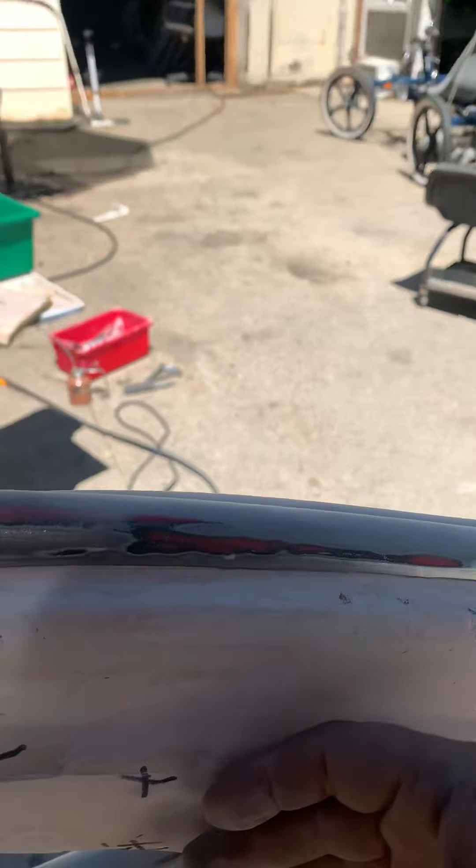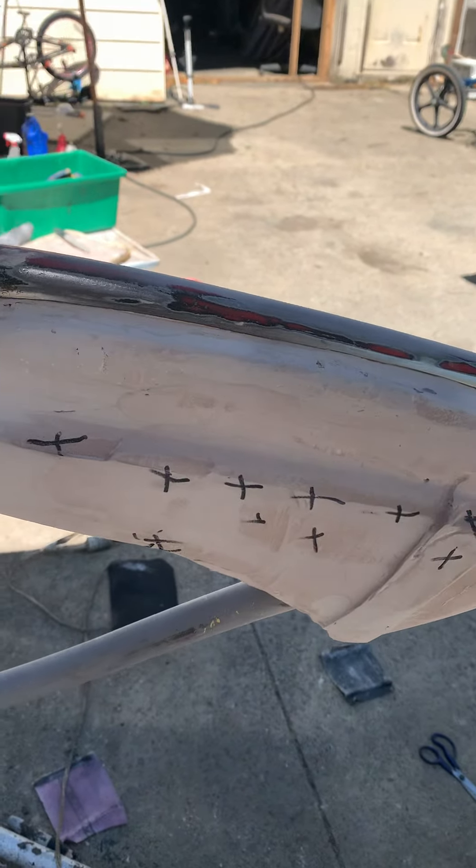During the time of me beating on it, I ended up cracking my fiberglass tank, so I'm recovering from all of that.